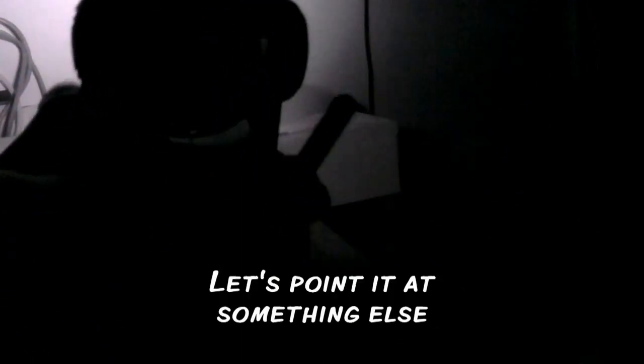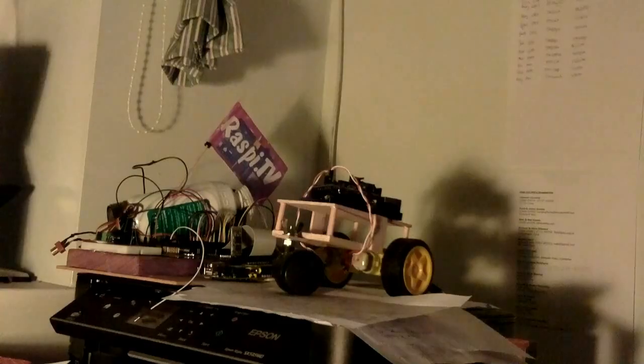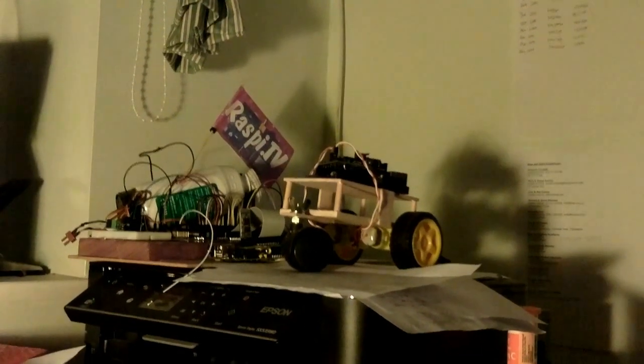I've ordered some infrared LEDs, but they haven't arrived yet. So in the meantime, I figured why not try an IP cam that I've got, which has 10 infrared LEDs on for night vision. So that's what we've got here, and I'm pointing it at something you might recognise.